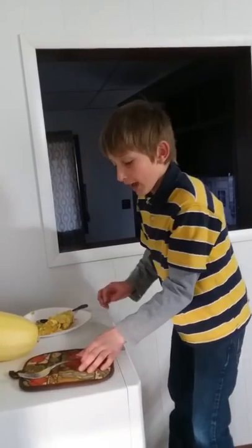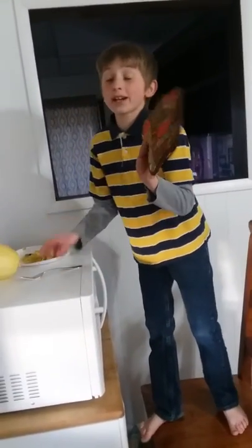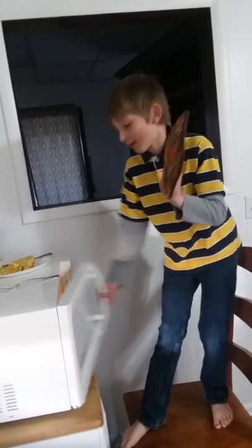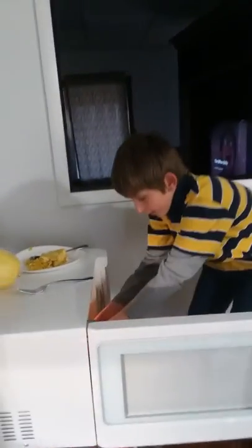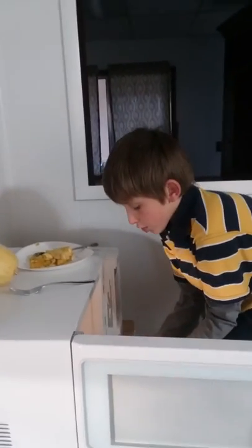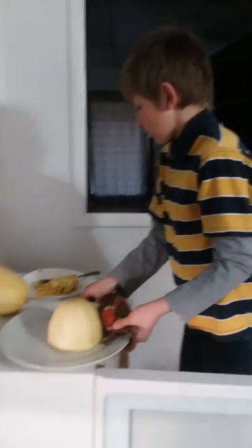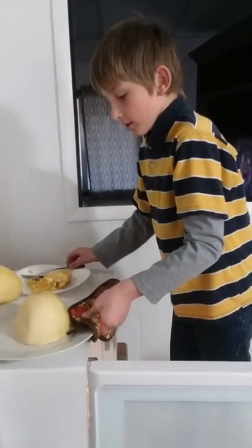We have one that is cooked in the microwave. This time I'm not going to burn my hands — I'm gonna grab this. Oh gosh, the inside is hot. There's hot stuff in there. Okay, scoop that over, let's put that right there.